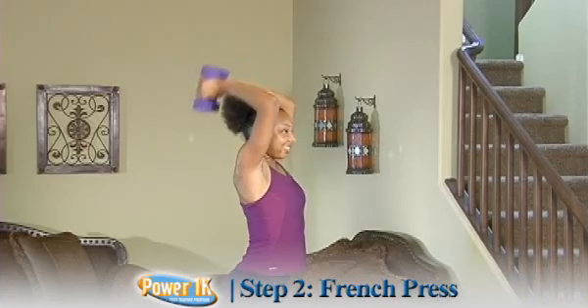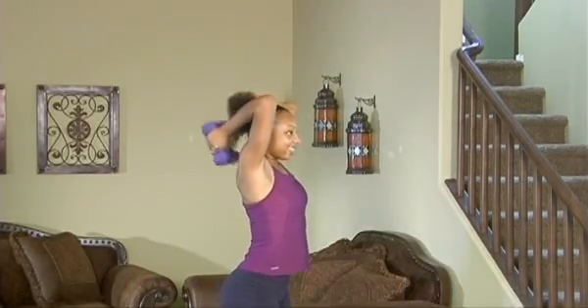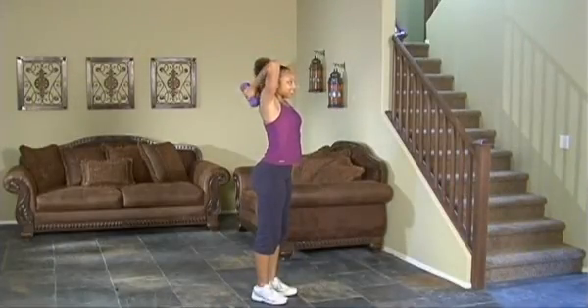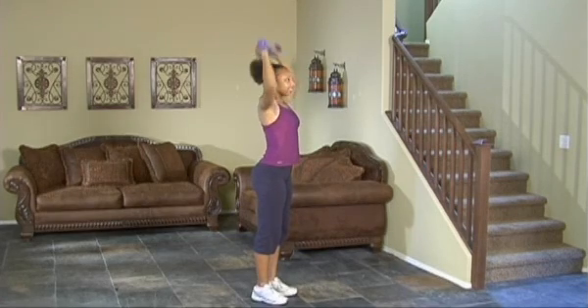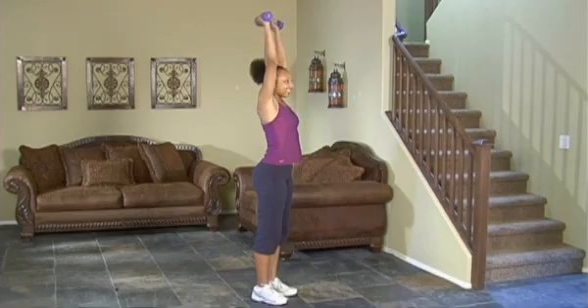You'll notice she keeps her elbows into her side as she's going down on the French press for the triceps. I'd recommend probably starting out with five pound dumbbells because over time with the combo this is going to become pretty taxing on the triceps and the shoulders.